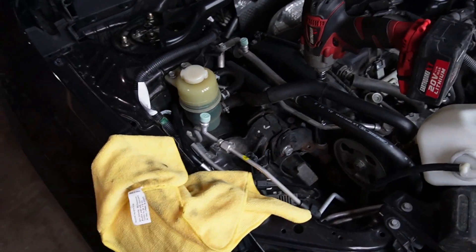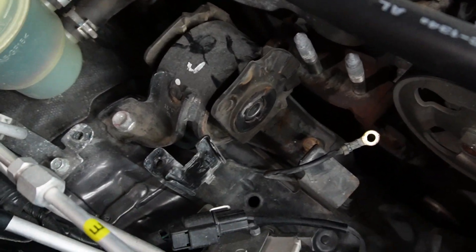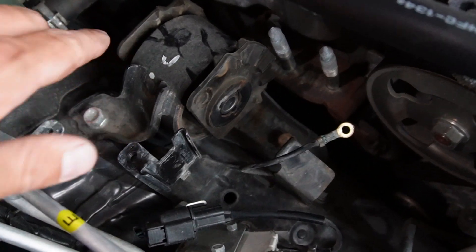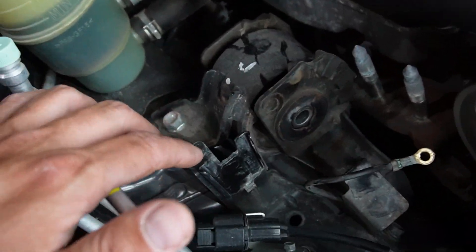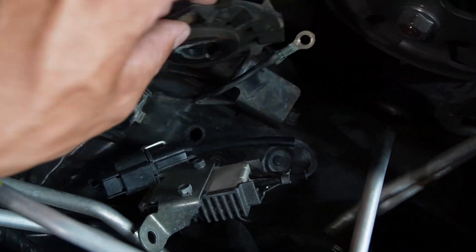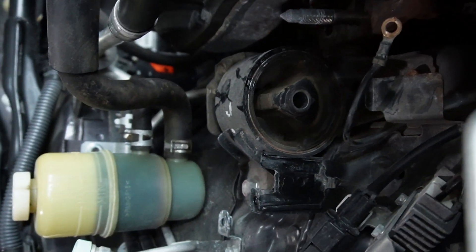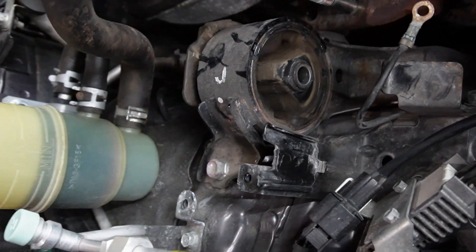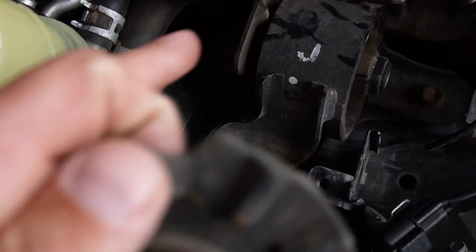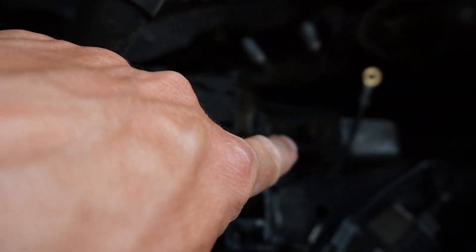I've gotten that bracket off - you can see the old mount. All this gap is going to be gone - it didn't do anything. There's lots of room for movement there, and all that's going to be eliminated. We've got to take three bolts out - one back there, one here, and one right there.